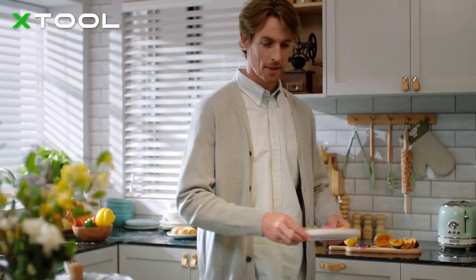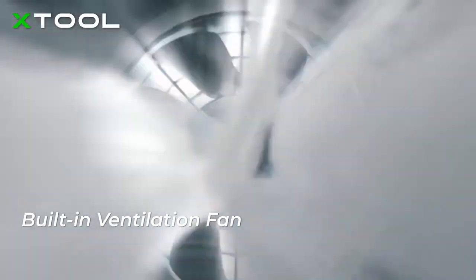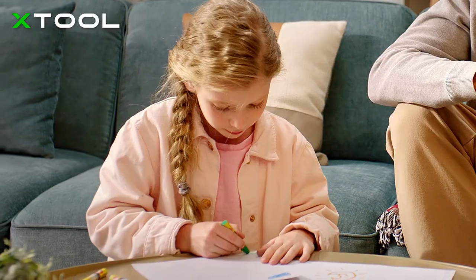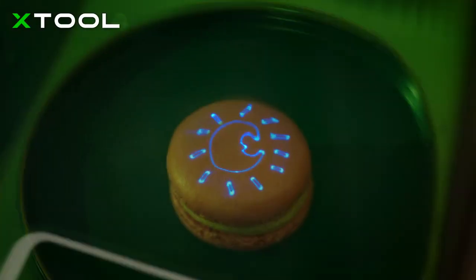X-TOOL F1 is made safe to use. Its fully enclosed design helps filter laser light, while the built-in ventilation fan effectively extracts the smoke. With the air purifier, it guarantees a smoke-free and harmless environment. You can use and play with it safely with your family and friends.